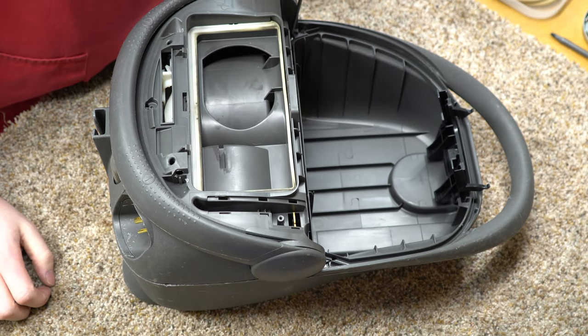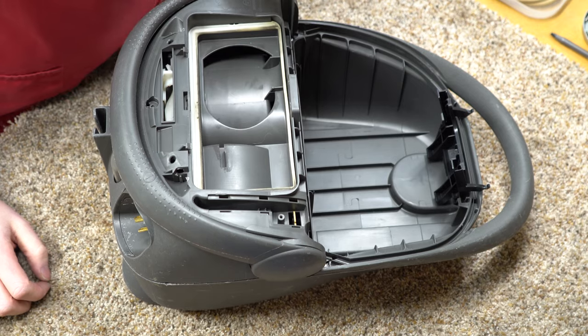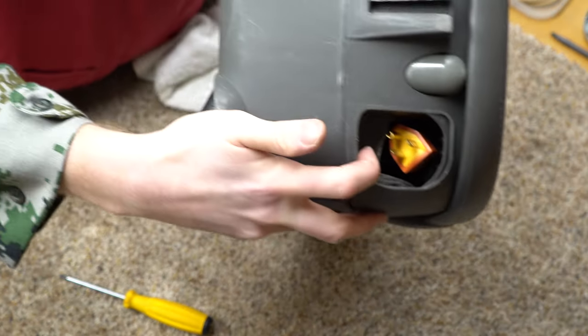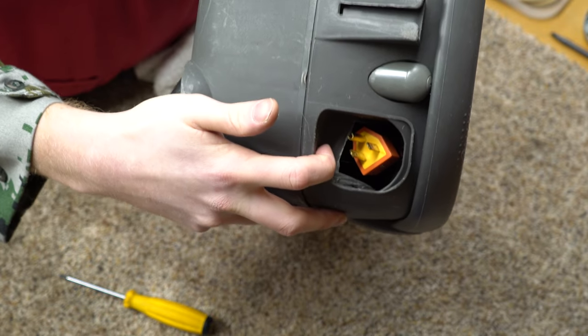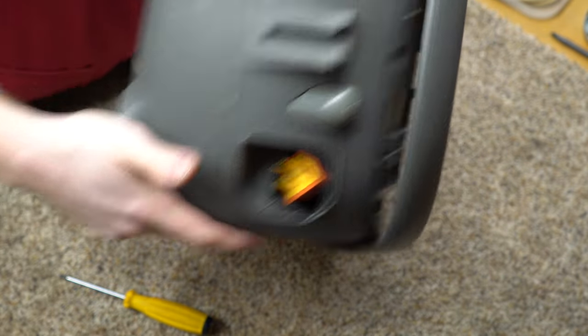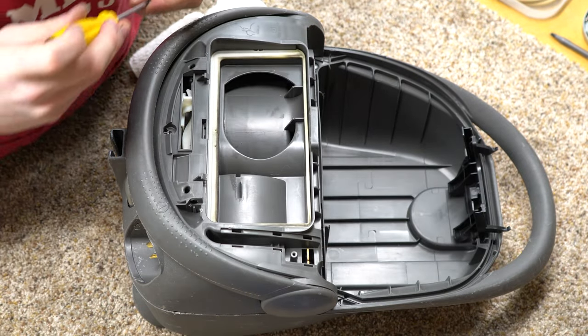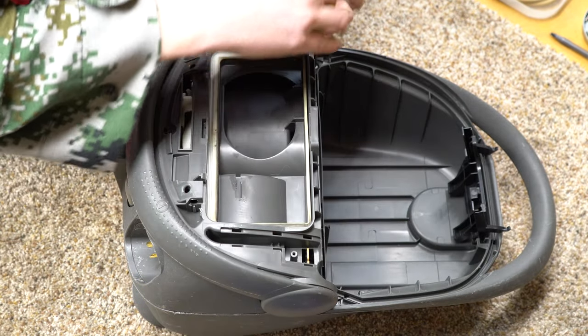Except for that plug — it just drives me crazy that somebody would do that. Whoever did this, I don't ever want to find out who you are. That is just a shame. But why not — vacuum saved.